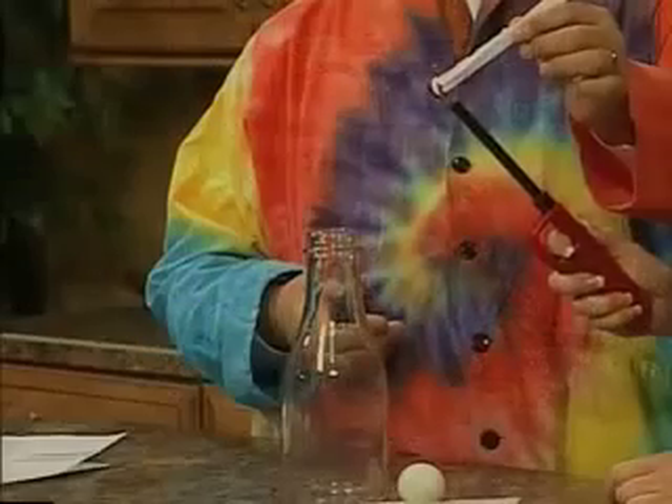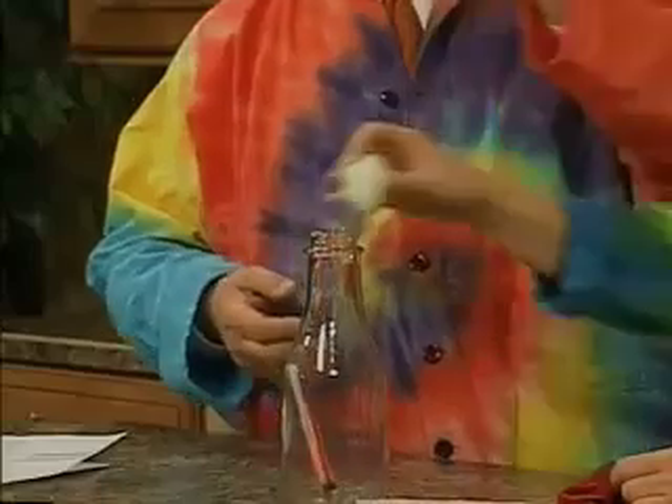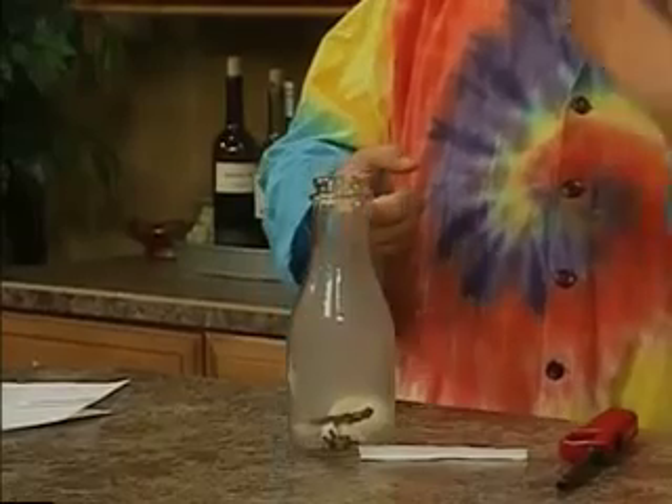All right, I'll let you do it — that's probably the safer way. Drop it in. We're going to put the egg on. Boop! Bop! How about that? Oh, that looked good. The egg is in the bottle — see the egg in there?